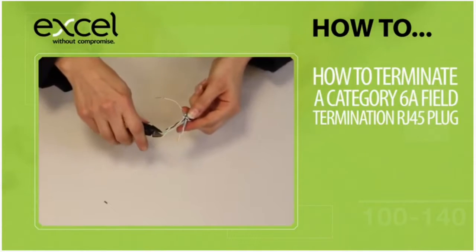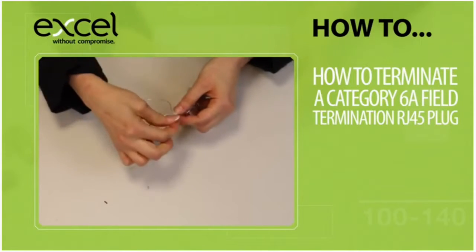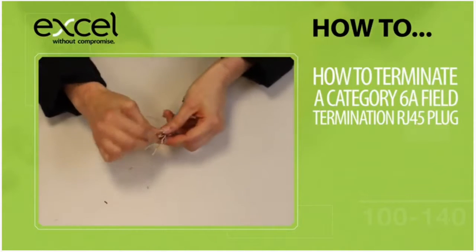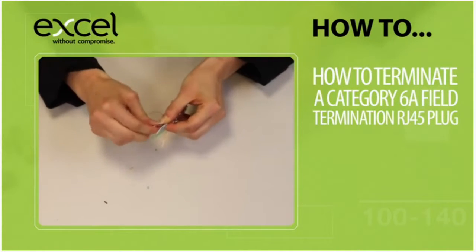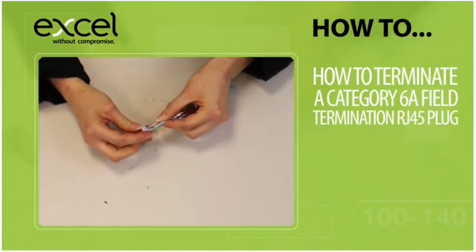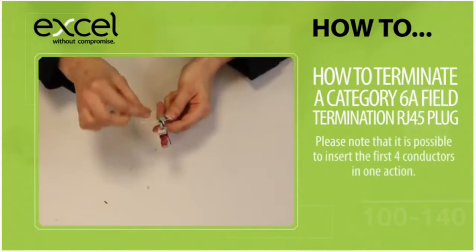Separate the pairs and trim the ends to the same length to ensure they go through the wire guide easily. Organise the conductors into the correct wire map shown on the plug. It is possible to insert the first four conductors in one action.